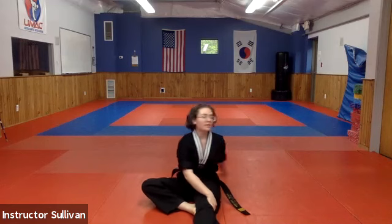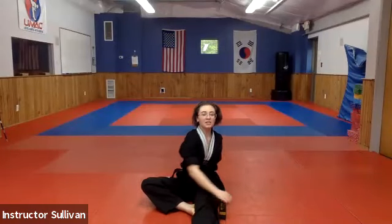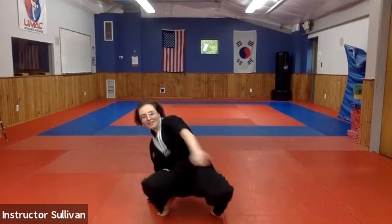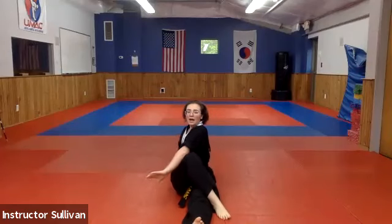And over four ankle rotations, ready. Foot flat, arm across and twist.